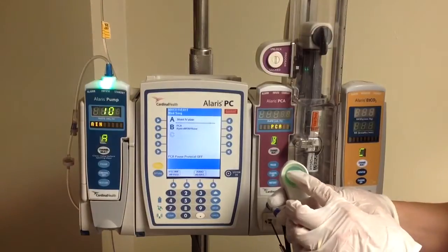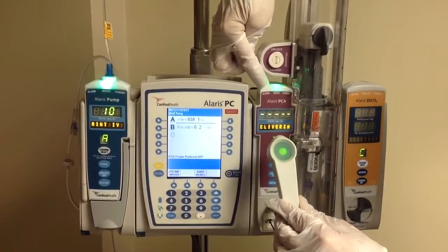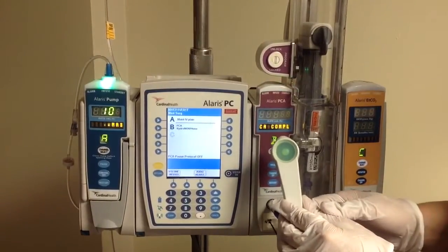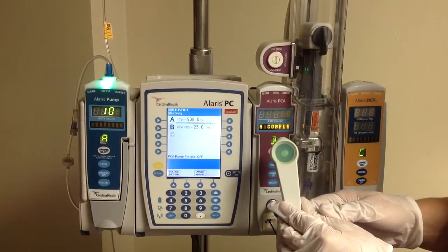When the patient pushes the button, it's going to start blinking, and you're going to notice on the top of your lighthouse there that the infused green light is on. It's going to stay green until the dose is delivered, and now the light is out.